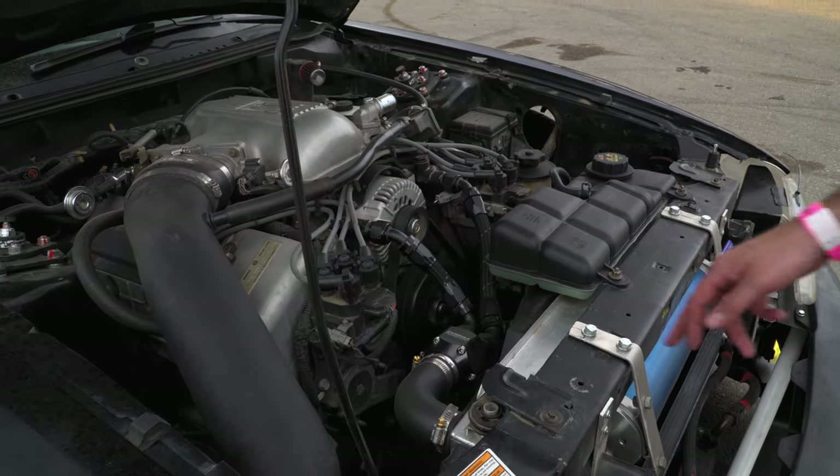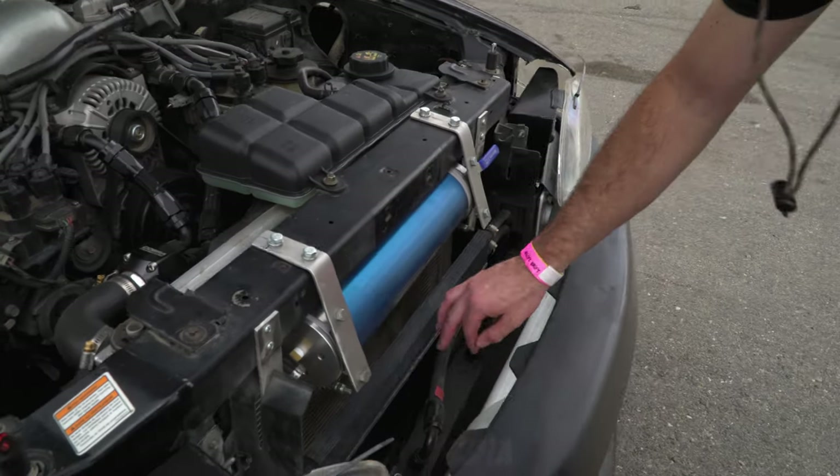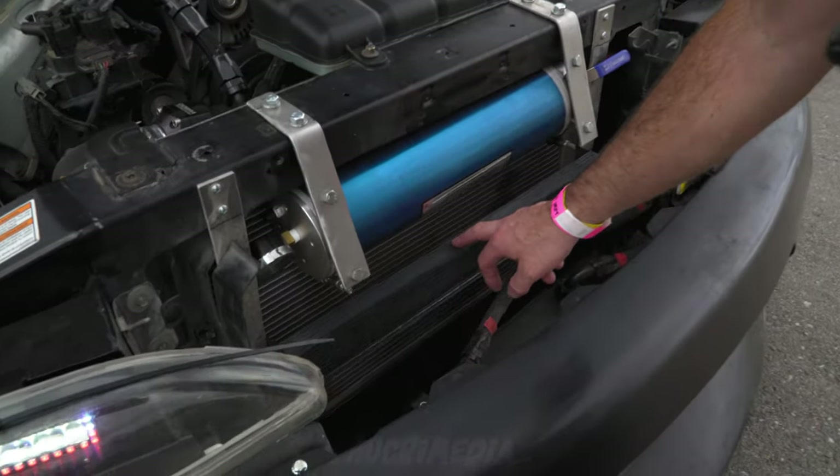As far as cooling, I do have a bigger radiator, and then I've got my power steering cooler and an oil cooler.